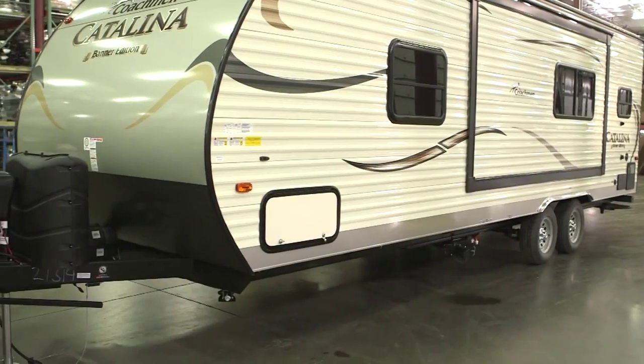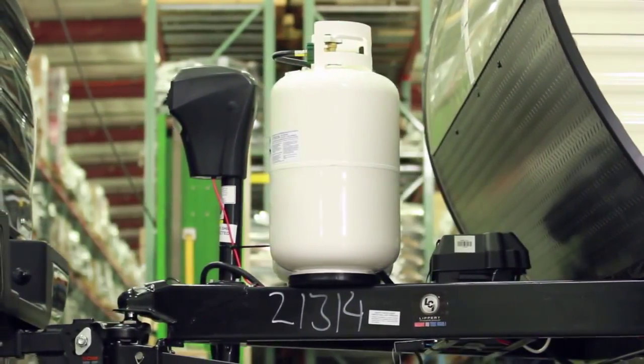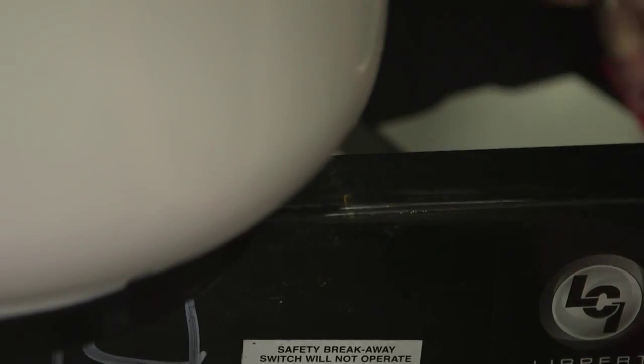Now we will install the spring bar support brackets. Depending on your propane tank location, the tank mounting bracket location may need to be adjusted. Mark the position of the trailer support brackets by marking a line on the trailer A-frame four inches in from the end of the spring bar.